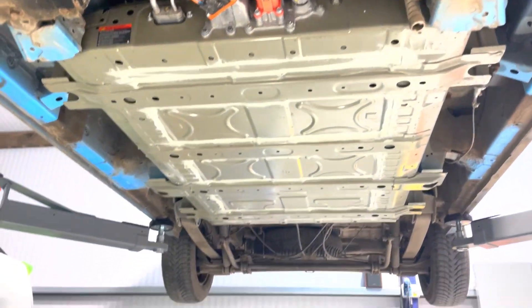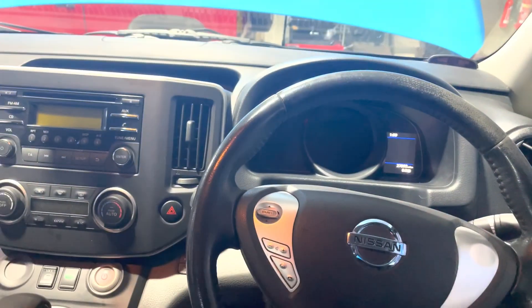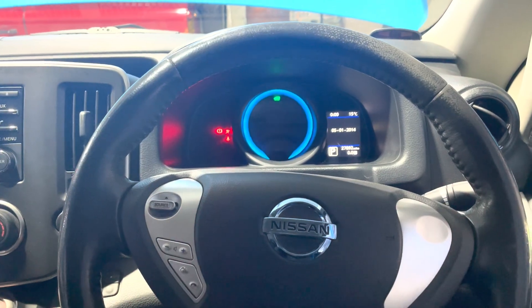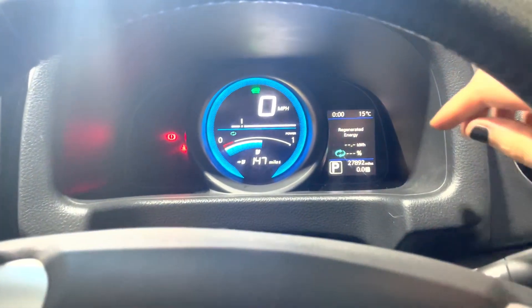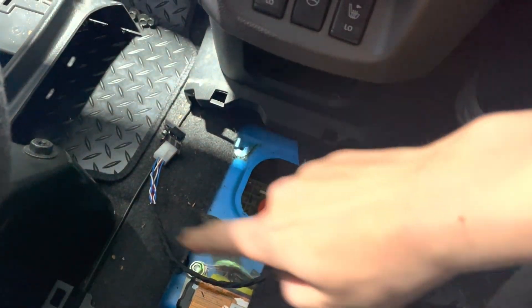Now I'm going to set the vehicle down, connect the CAN bridge, and power it on to check it's okay. The range is now showing correct and it's not alternating. No errors on the dashboard. And that's the CAN bridge just sitting down there.